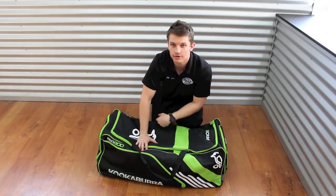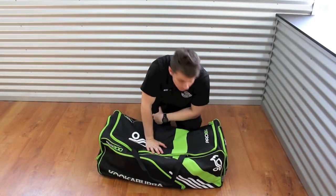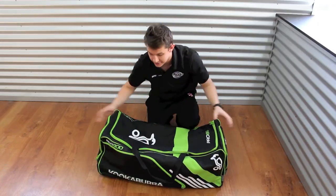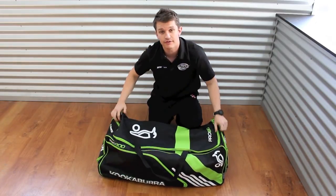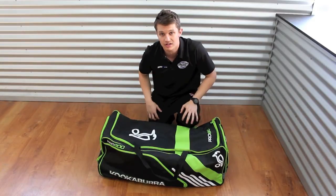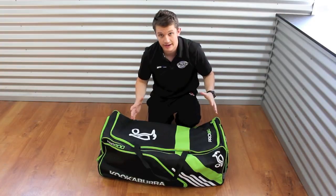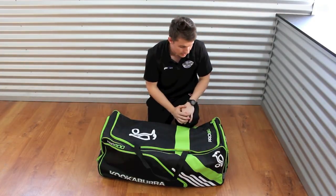Hey guys, it's Fraser here from the Greg Chappell Cricket Centre giving you a review today on the Pro 800 bag from the guys at Kookaburra. It's pretty apparent by looking at it that they've spent a fair bit of time and effort in their bags this season. There's a lot more pockets in them — it's something they've really lacked in the past, but they've got more than enough for what you really need.